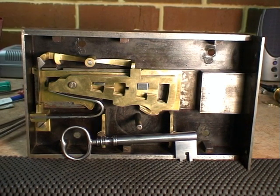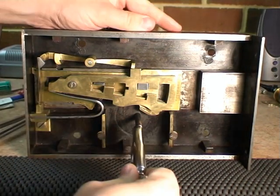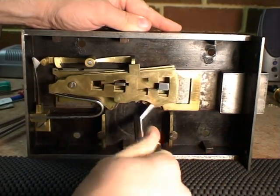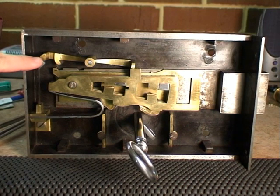I'll just demonstrate the lock in its normal function. As you can see, every time the key is turned the detector arm is raised. But the correct key will not raise any of the levers too high.